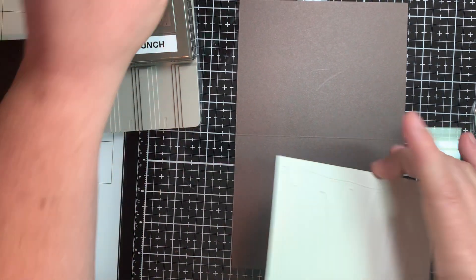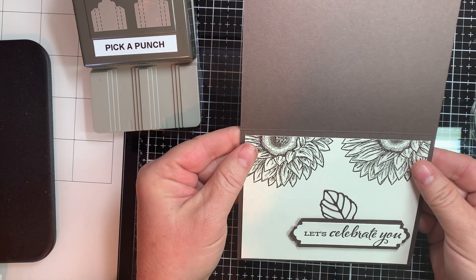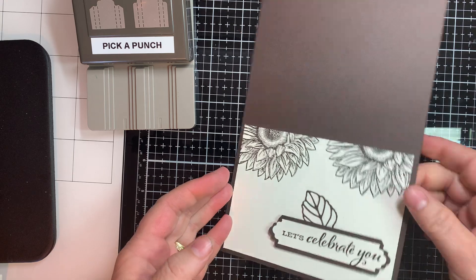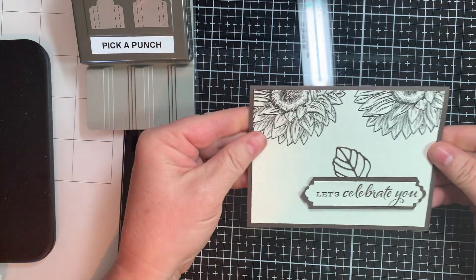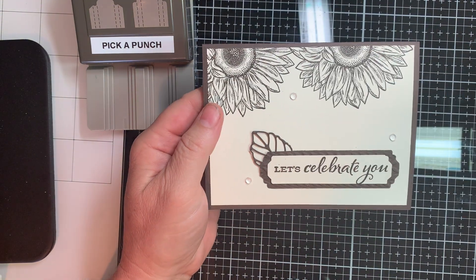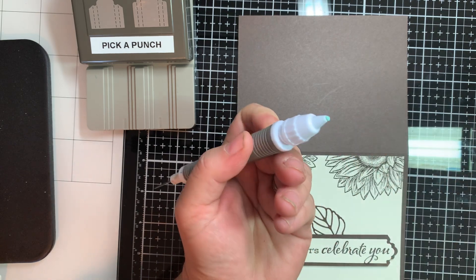I can add you to my email list and I'm happy to send you a birthday card if you put your birth month and date on there. That is the first card we've created. Isn't that simple? Very simple. Easy. And look how cute that is. The only other thing I'm going to show you how to do is take our Take-A-Pick tool and get our sticky end — that's what I call it. We're going to pick up our accents.